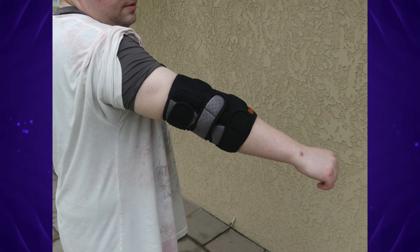Hi everyone, Mumbles here. Have you ever woke up, went to move your arm, and thought to yourself, ow, my elbow hurts? Well, I have, and I still don't know exactly what I did to make my elbow hurt. But on today's episode of Mumbles, I'm bringing you a product that can help you with that pain and help you with the recovery of that pain. Today, we're reviewing the Wahopi Elbow Compression Brace.